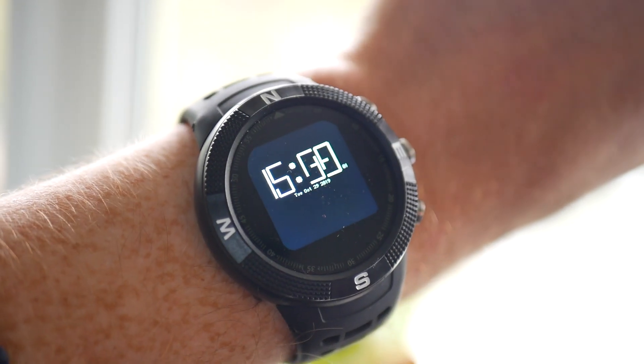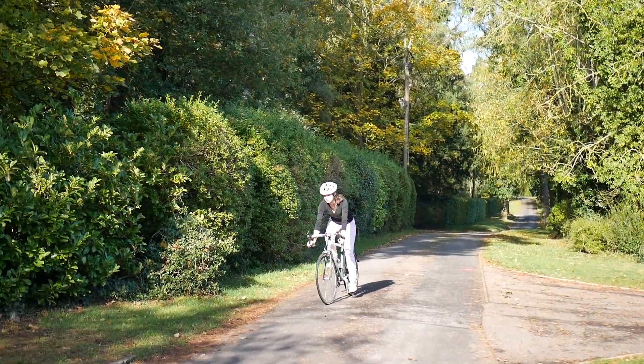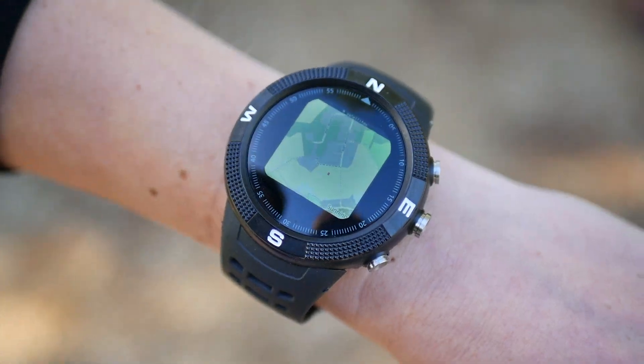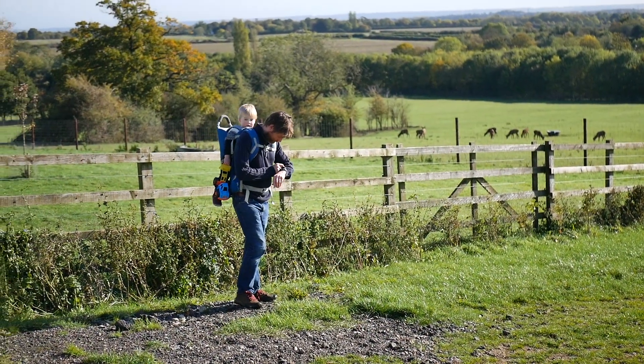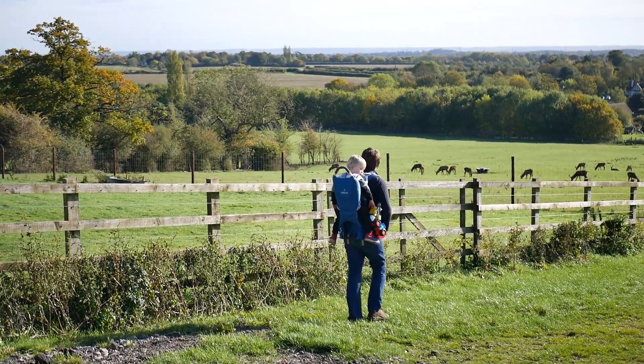Sure, it tells the time, but you might also want to control your phone, remember when to water your plants, or use BangleJS's GPS and Compass to point you in the right direction, measure your speed, or record your route on a map. Because it's fully customisable and waterproof, your imagination is the limit.